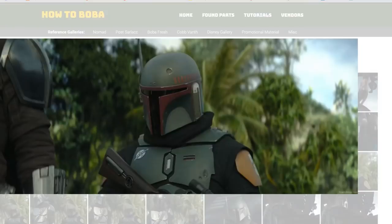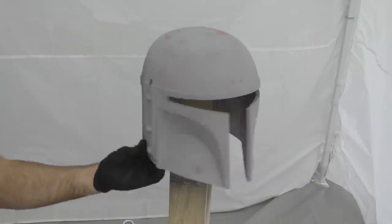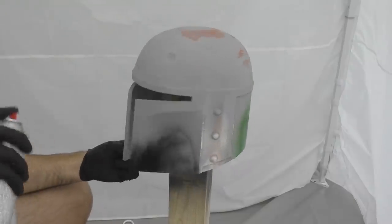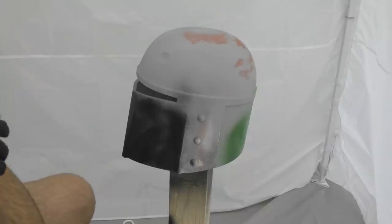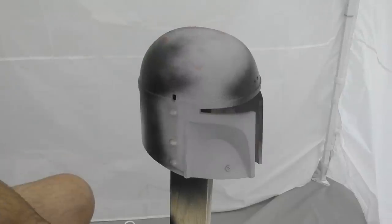Now I want to show you something interesting, so we need to take a look at some reference photos. I like to use a great site a community member put together called howtoboba.com — it has all the reference images you could ever need from the Season 2 Mandalorian episodes featuring Boba Fett. It has the damaged armor and the fresh painted armor. If we take a closer look at his helmet, we can see there's a texture to it — it's kind of dimpled and rough all around, not perfectly smooth. I needed to think of a way to replicate that, and what I eventually settled on was this truck bed coating. It's basically like a spray-on rubber that gives a nice speckled, lumpy texture all the way around.